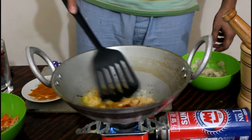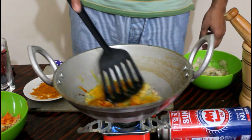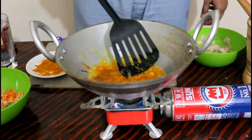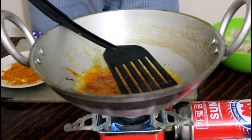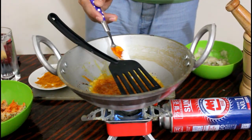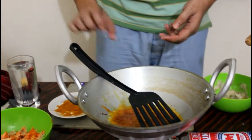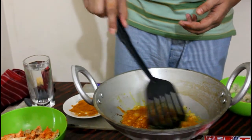I'm going to add some salt as well. I'm going to make some salt and salt.